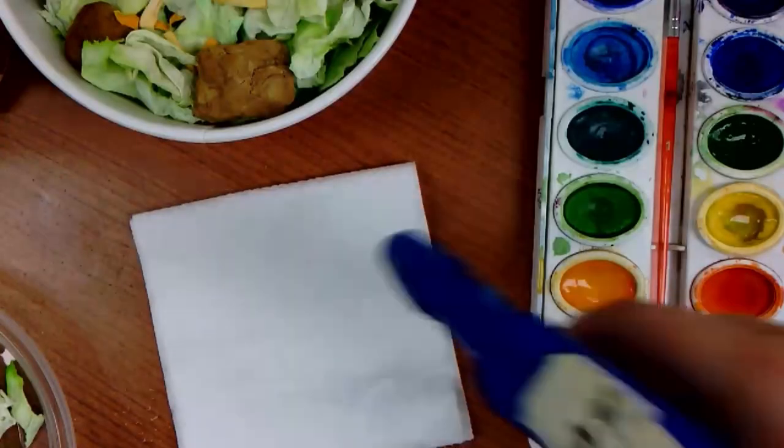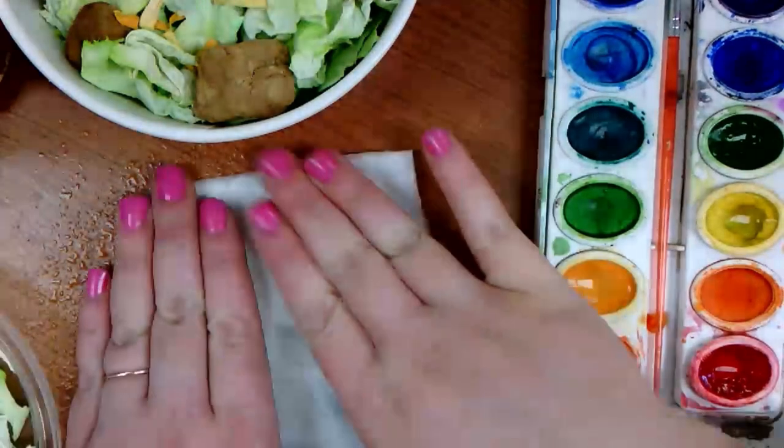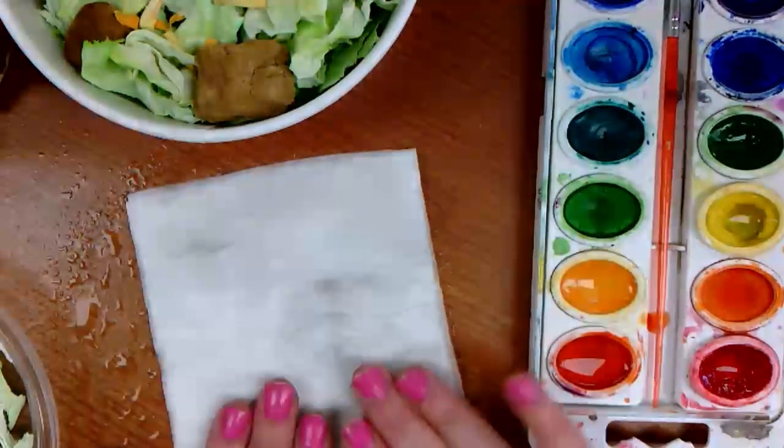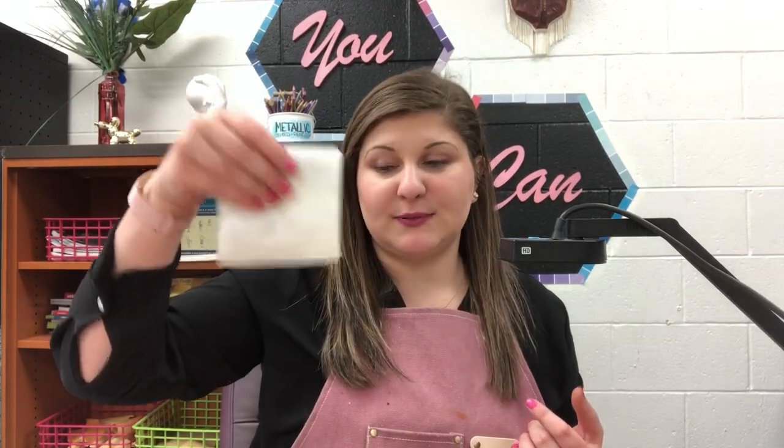Depending on what kind of lunch meat you're making, you'll obviously choose different colors. Let's make a piece of ham - we're gonna mix up a ham color, which is typically a pinky light red. We'll apply red and then dampen our squares. Go ahead and press down to evenly distribute. This is going to feel nice and sturdy compared to the cheese because we have twice the amount. Go ahead and flip it over and dampen the other side.